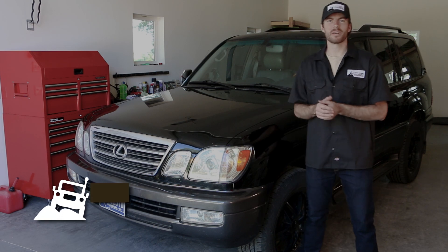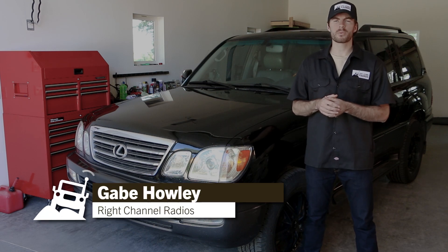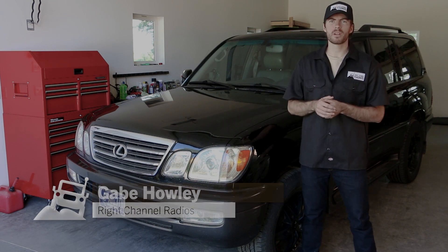Hi, Gabe here with Right Channel Radios. Today I'm going to be walking you through choosing the correct hood mount for your vehicle.